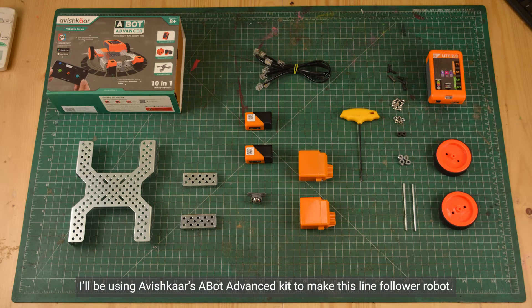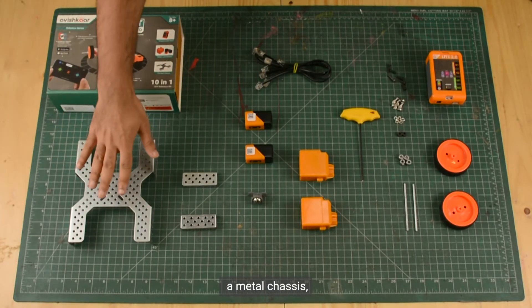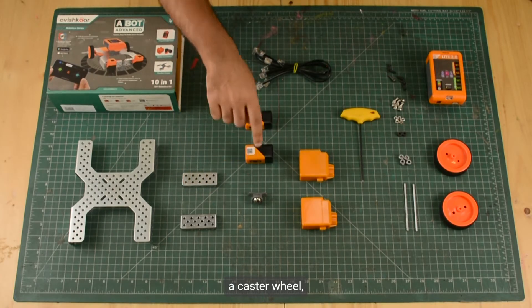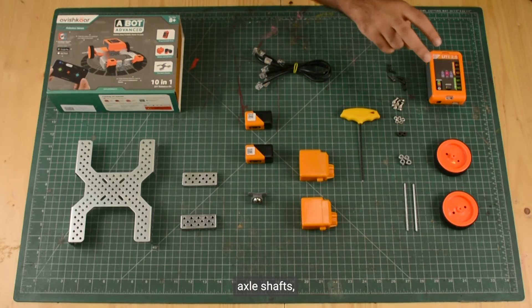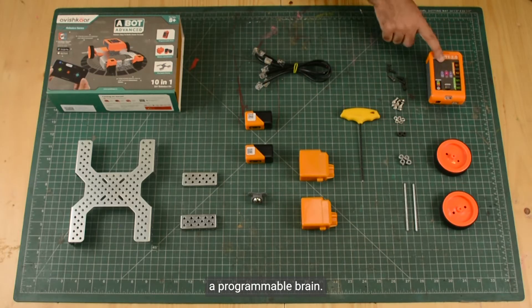I will be using Avishkar's Abot Advance Kit to make this line follower robot. These are the parts I will be using: a metal chassis, a few other metal parts, a castor wheel, two IR sensors, two motors, axle shafts, two wheels, some connecting cables, nuts and bolts, and a programmable brain.